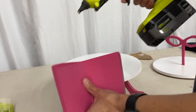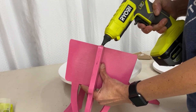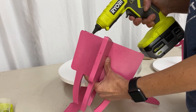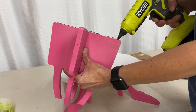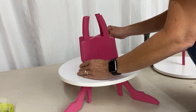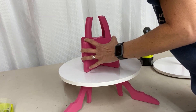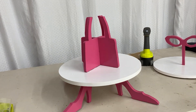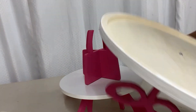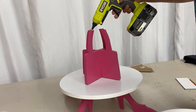We're going to put some hot glue on the bottom of the purse piece and line it up right on the screw holes so it covers them up nicely. Beautiful. Now let's get the top tray. It's just going to sit on top of the middle, so let's put a little hot glue on and eyeball it to get it centered.